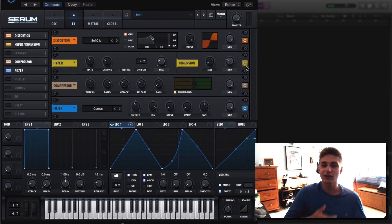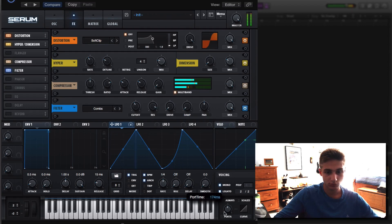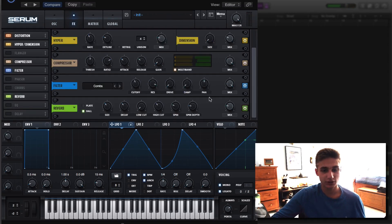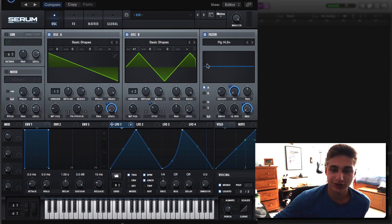It sounds like one of those heavy rhythm machine gun basses. Reverb doesn't hurt once in a while. I'm just going to make a couple changes to the filter here.